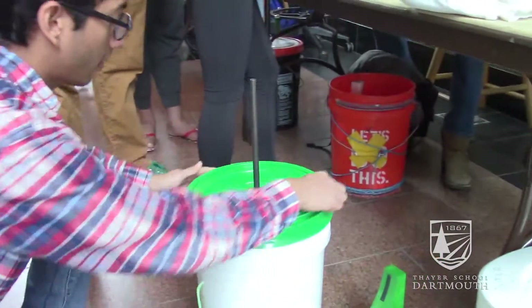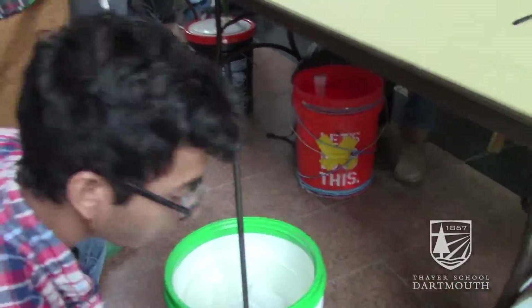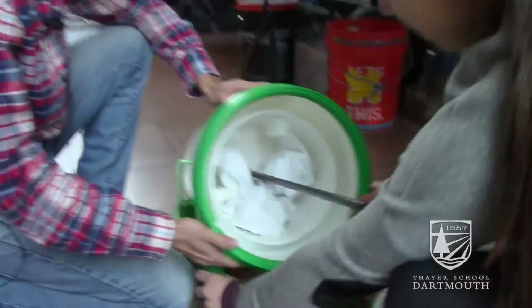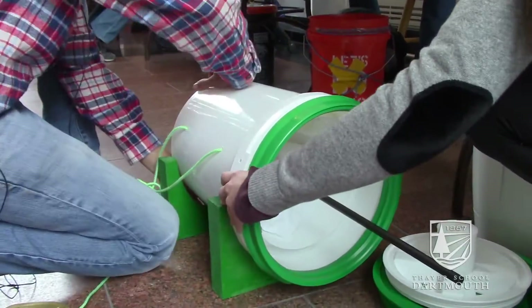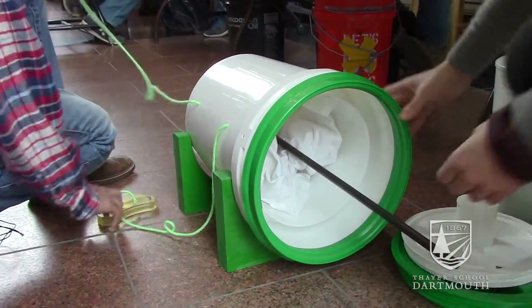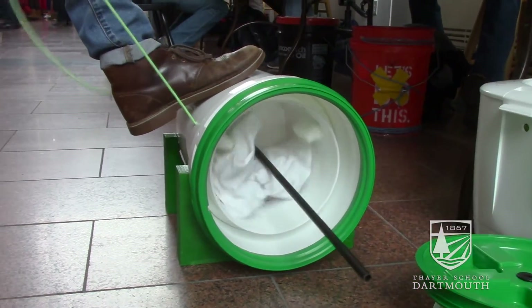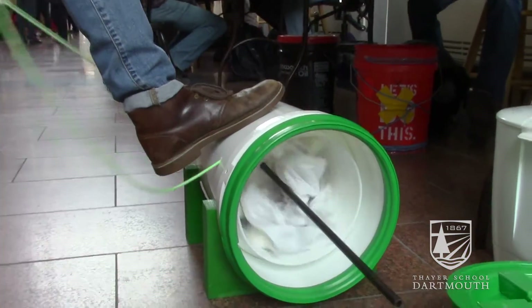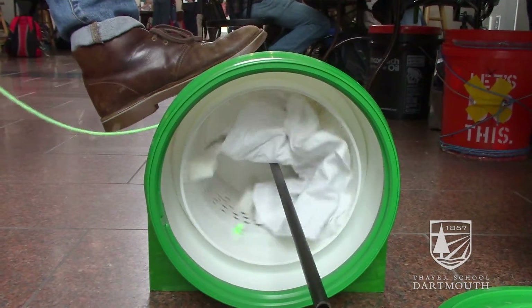Our entire machine is based around buckets, so we ordered a five-gallon bucket on Amazon and then a two-gallon one to be the inner drum, and some screw-on lids — that was really the base of it. Then we took an axle from the machine shop, a half-inch steel axle, welded a washer at the bottom. That became an axle that went all the way through. Everything else, such as the paddles for the inner drum, we used a 3D printer and molding to replicate our original paddle that we 3D printed. Then we machined other little plastic bits that fit around the axle, and that basically facilitated the proper containment of the inner bucket into the outer bucket.